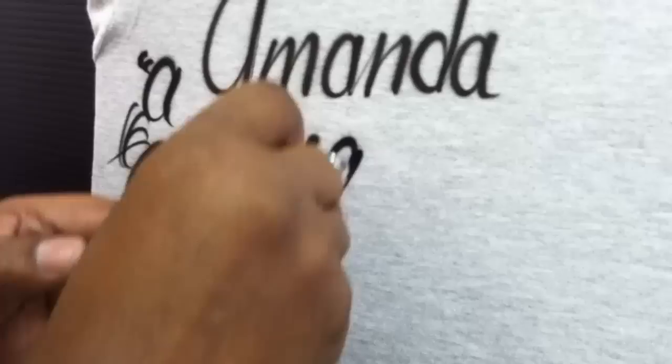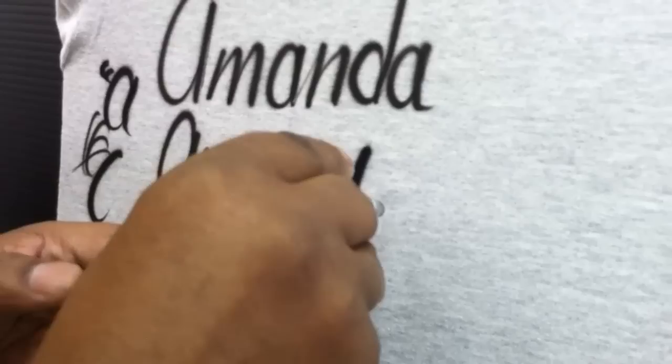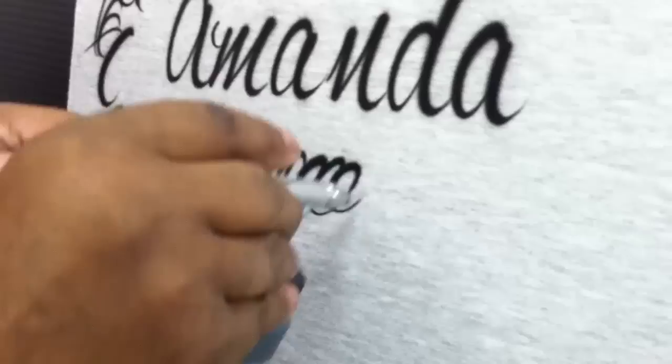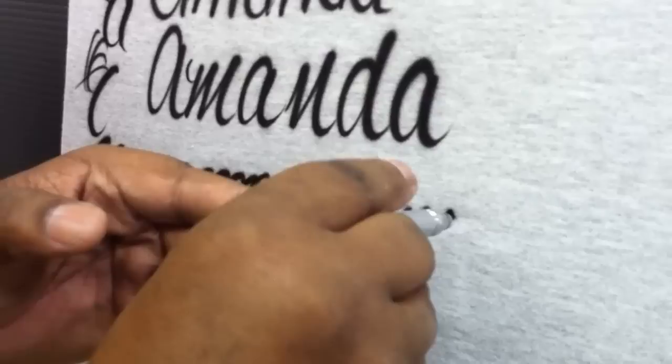A — one stroke. N. D. A. If you can master the dagger stroke, or an open and close, you can write any name in script and make it look great. Open and close — that's all I've been doing.